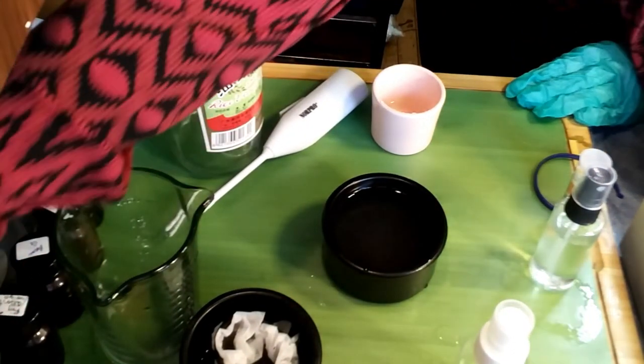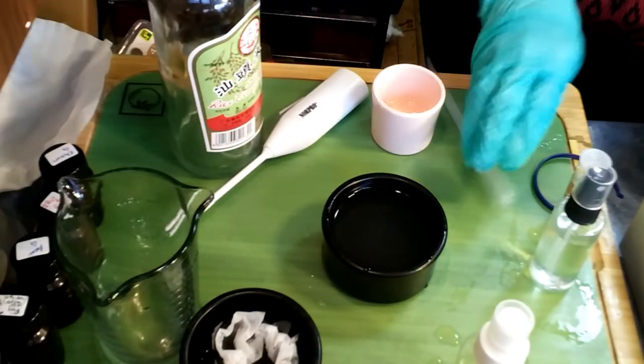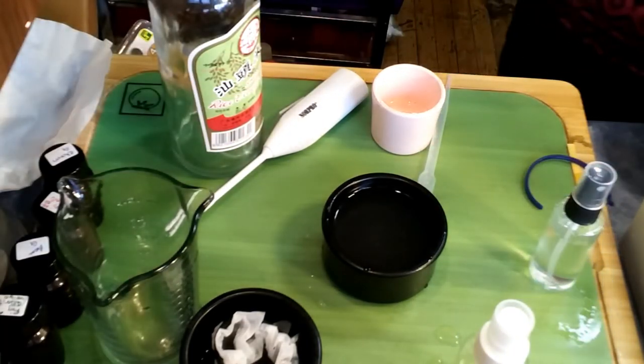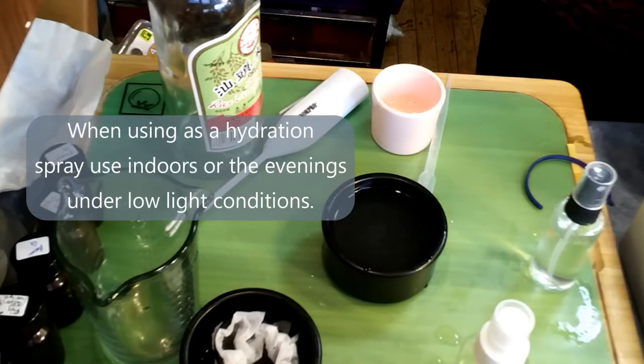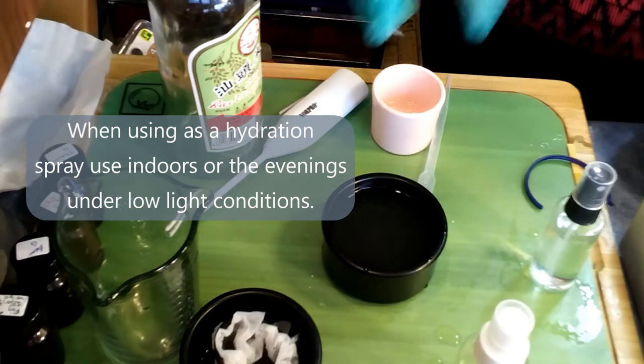Now we're just going to add a couple drops of thyme. I'm going to pull out a few of these and break them into threes. I don't want to go too far. Alright, I am ready to go.